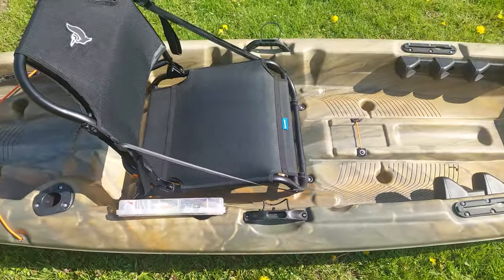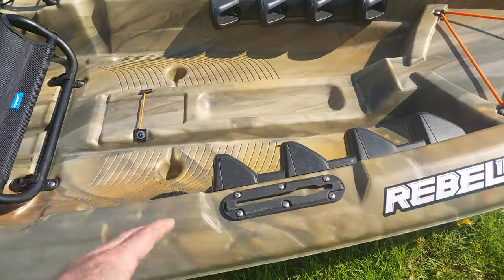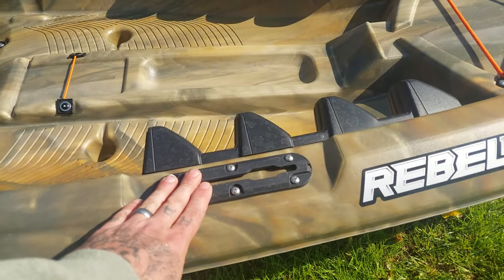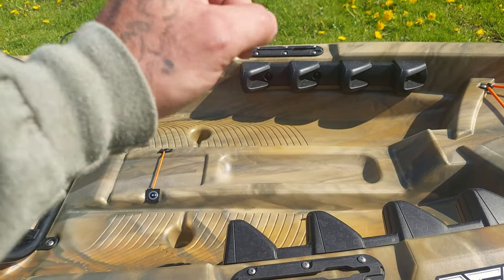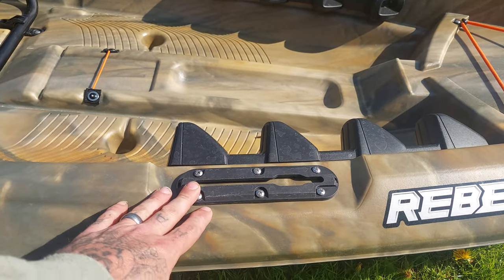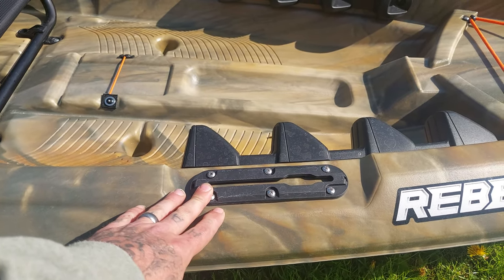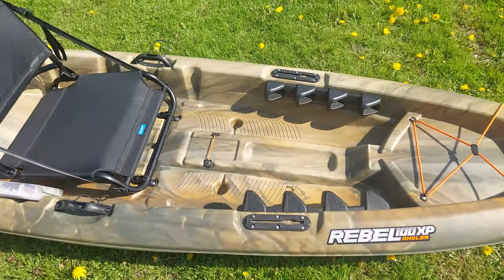Another thing this kayak has that I like are these rails. I'd like to put a rod holder in one and later on, hopefully, a fish finder on the other one. It is a very basic but very stable kayak.